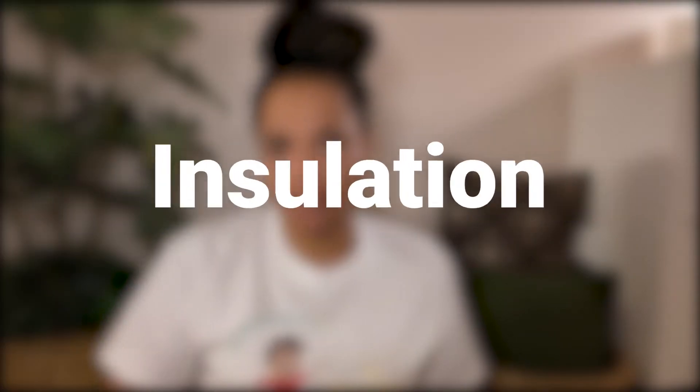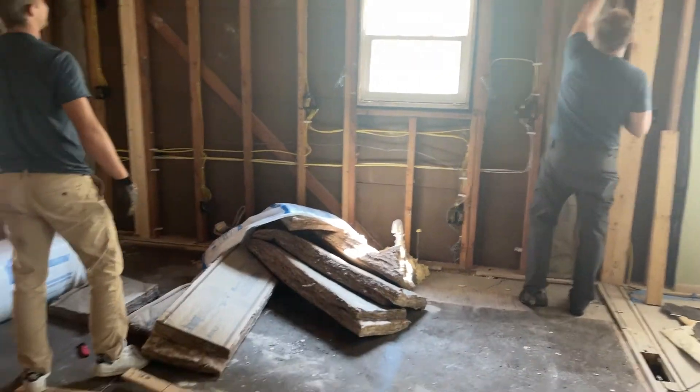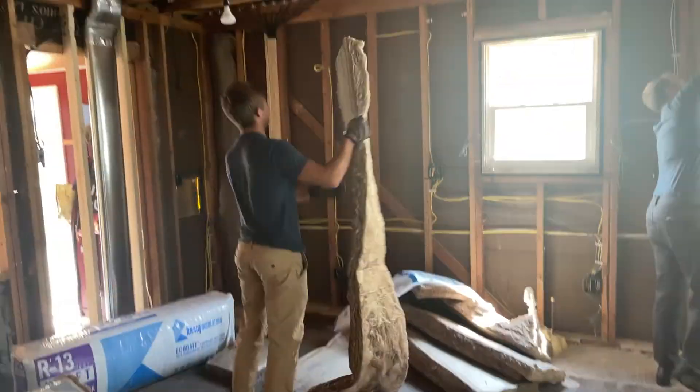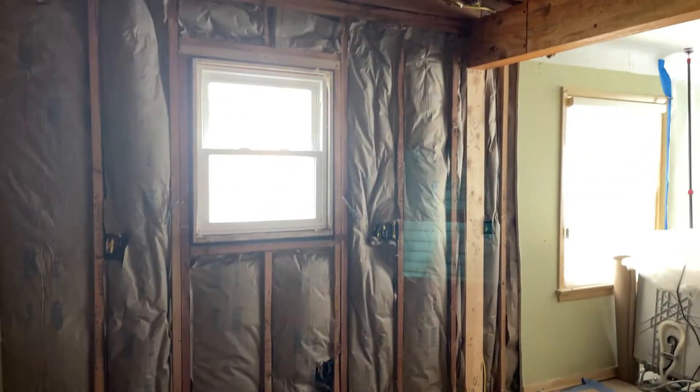There was one more order of business before those walls got closed up and that was insulation. Believe it or not, there was no insulation on the exterior walls of the house. Adam said that's not uncommon for a house this age. So he fixed that and added insulation to the wall. Hopefully this will resolve the issue of draftiness that we often have in the wintertime.